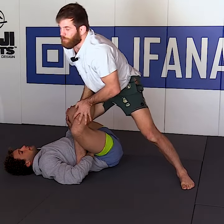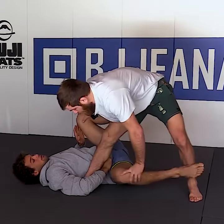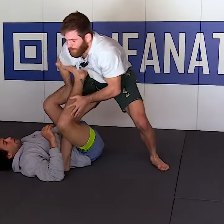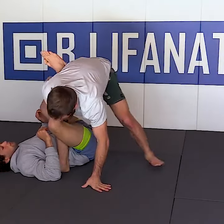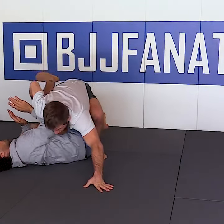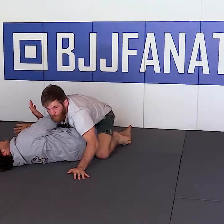As I do that, I can always unwind it and get here and step out over, and I'm in front of his guard. Or the other option would be to bring this leg over his body, ending in the leg drag position that I'm here.